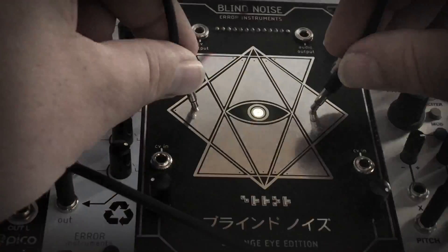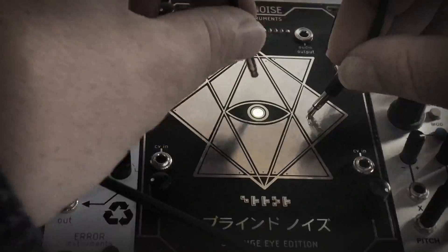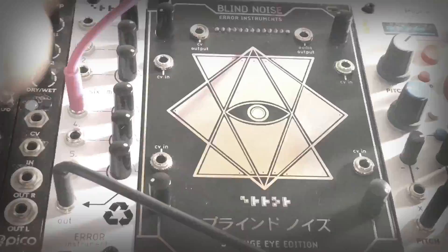Here we go. So one touch point is for example doing the trigger and one is modulating the speed.